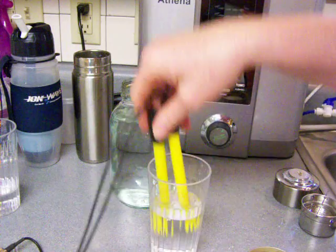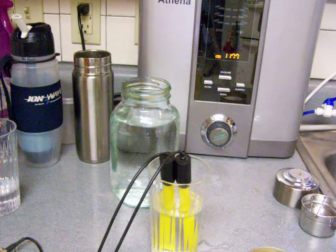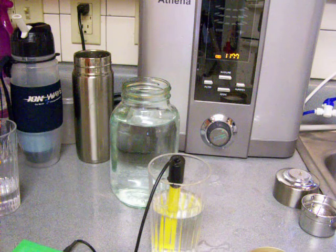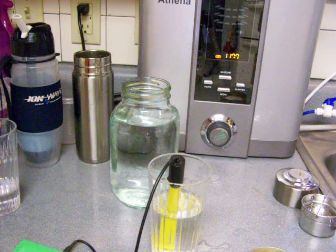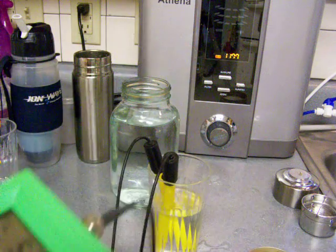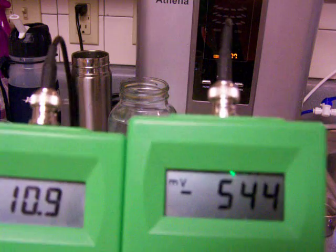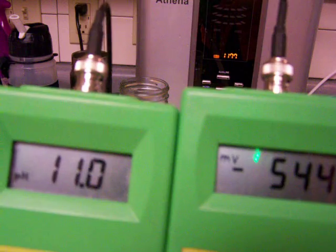So this is after sitting for a full 24 hours, and we're going to see some pretty good pH and ORP still in this water. It's coming in at a 10.9 pH and a negative 540 ORP. That's actually pretty amazing — that's a great retention of pH and ORP.